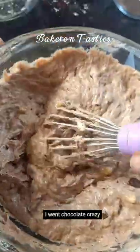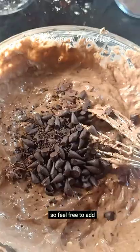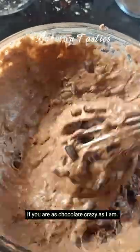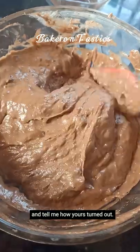I was chocolate crazy at this point, so I equally added my chocolate chips to the mixture — feel free to add whatever comes to your mind. If you are as chocolate crazy as I am, add your bittersweet chocolate bars, add whatever makes it exciting, and tell me how yours turned out.